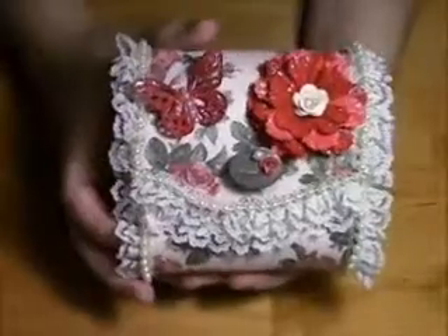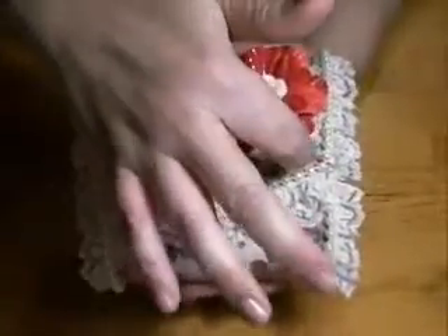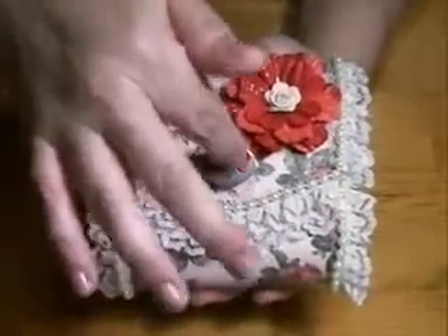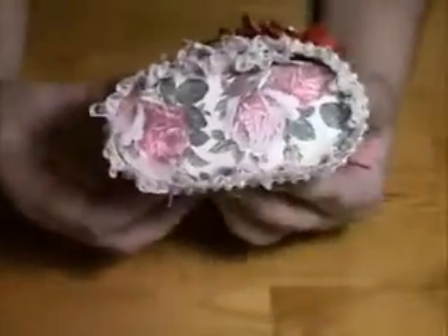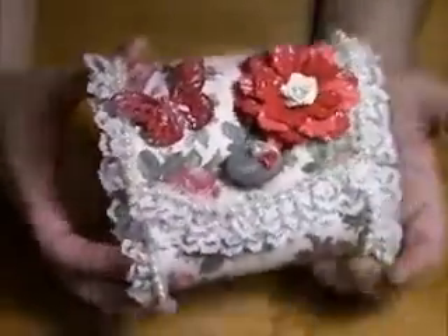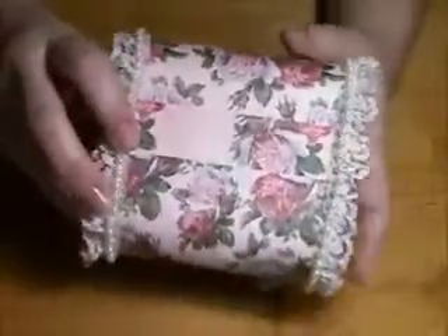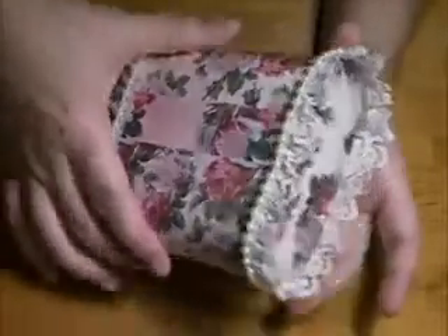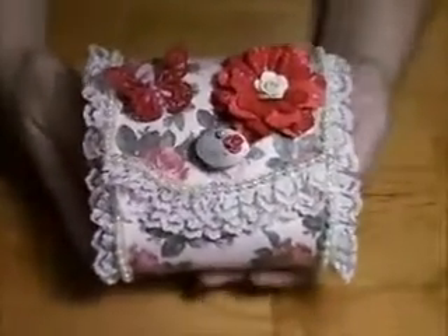These are one of those boxes with a little elastic band that hooks over a little knob. What I ended up doing was covering this whole box — front, sides, back — and of course the paper didn't wrap all the way around, so I just put a little band there.